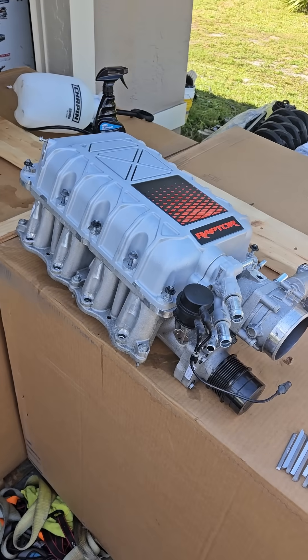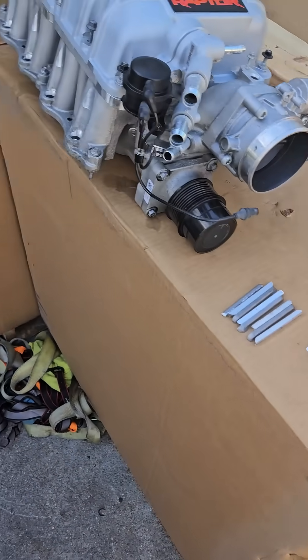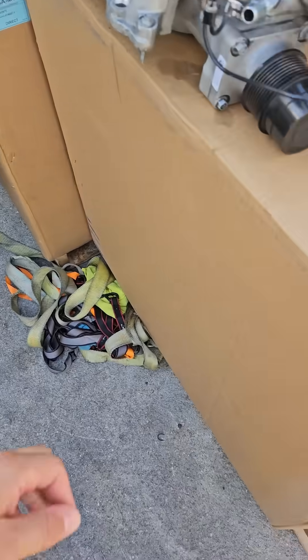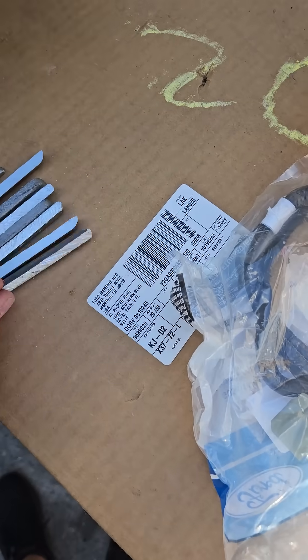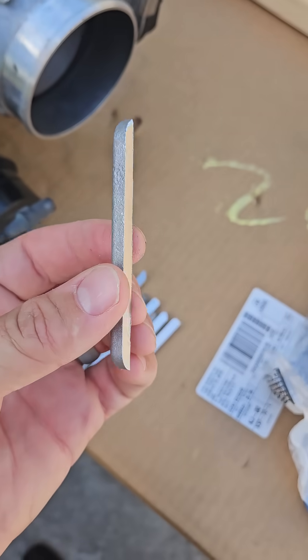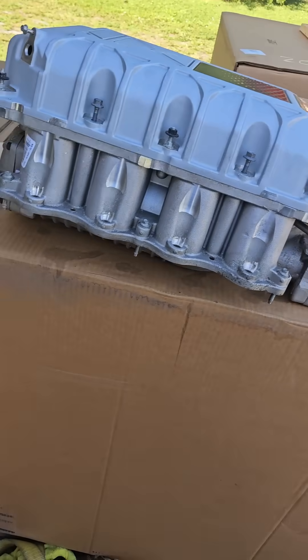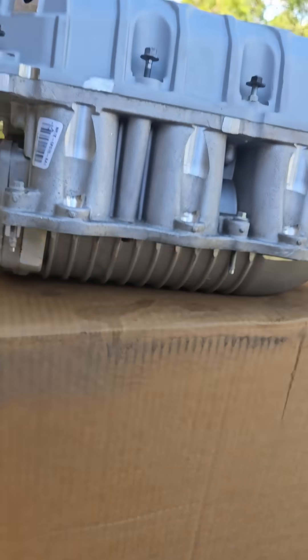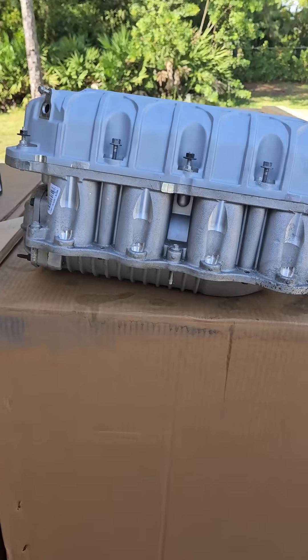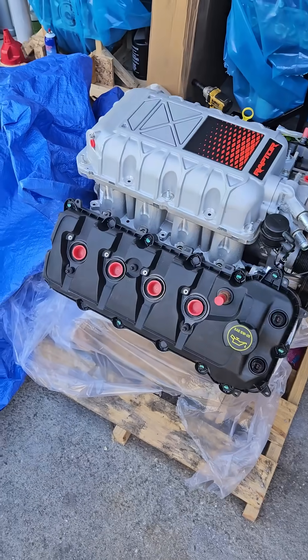This is for people putting the Raptor R or Predator blower — the 5.2 deals — on a Gen 2. Here is a new Gen 2, and here are the pieces you're going to need. Basically, you have to shave the heads down or cut the casting off the heads in order for the Raptor R or Predator blower to fit. All the ribs and the size of the blower case itself ends up hitting the cylinder heads.